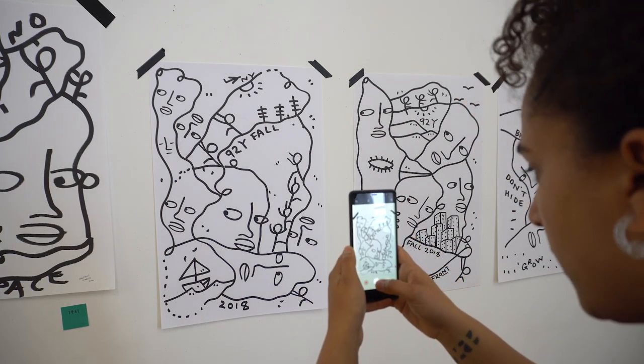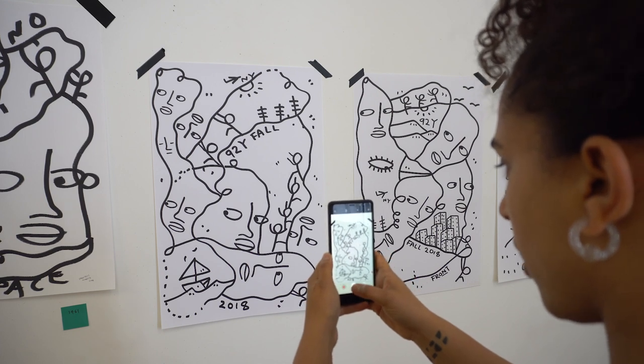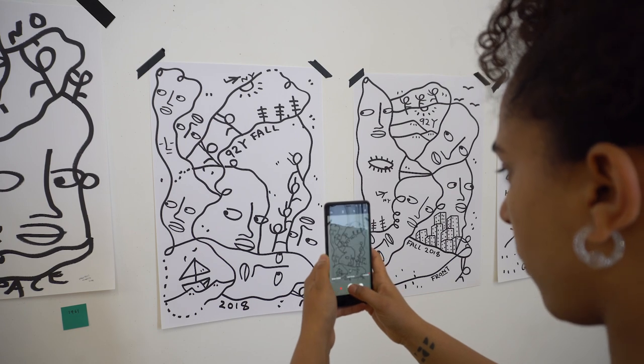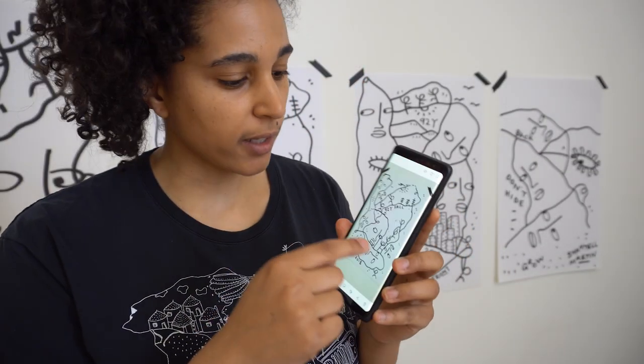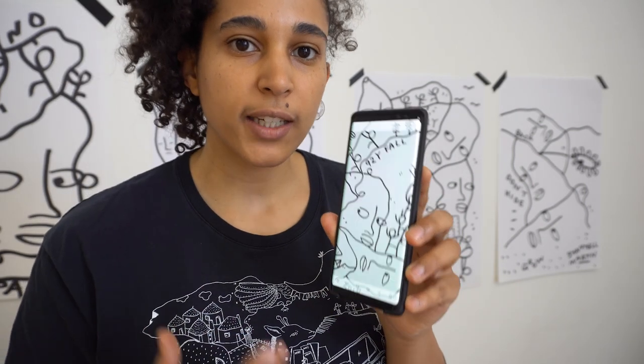I'm taking pictures of the drawings now, trying to get the camera as straight and as aligned with the picture as possible. Okay, done. I've taken pictures of these, but they aren't high enough quality to use for the cover yet.